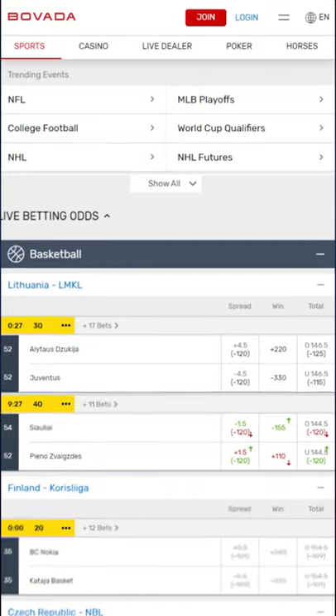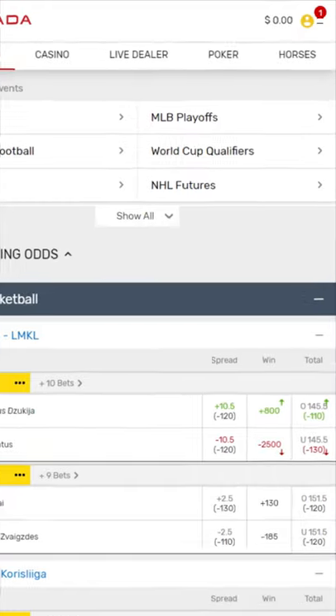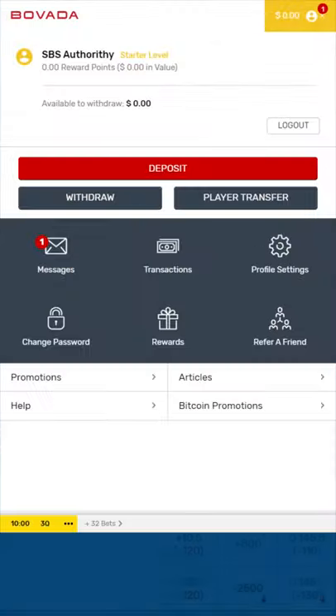1. Create an account, and fill in the blanks with your personal information. 2. Find the banking options, which are usually located on the menu bar at the top.